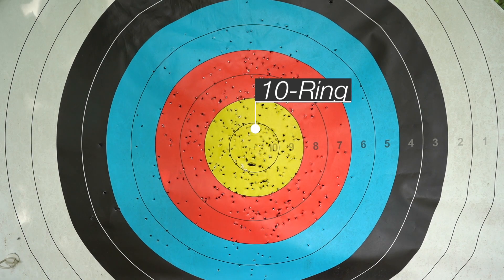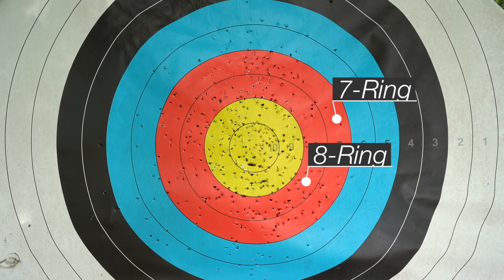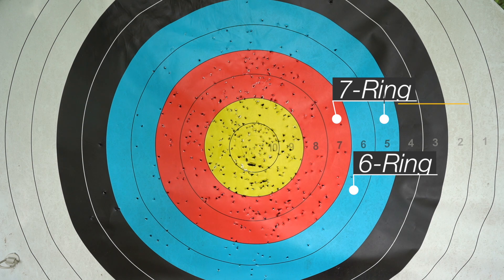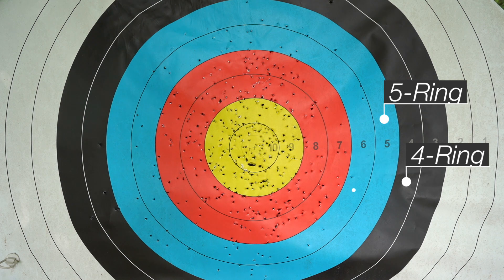Scoring these targets is really straightforward. The center ring is worth ten points. Inside that ten ring there is an X ring — the X ring is still worth ten points — but if you and another shooter both shoot a 300 and you have more X's than they do, you're going to win that tiebreaker because of your X count.